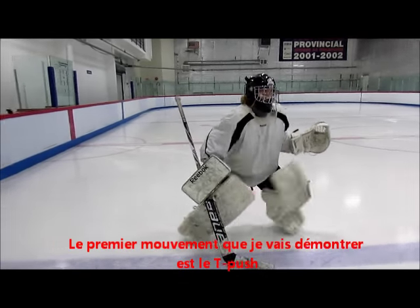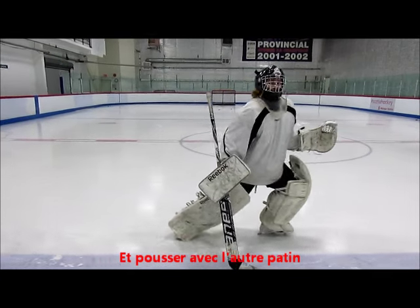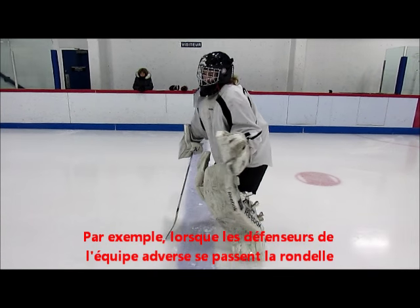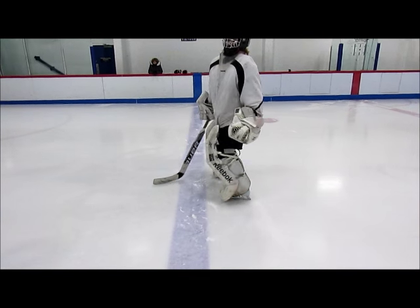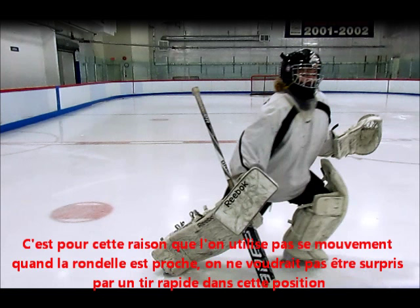The first movement I'll be demonstrating is the T-Push. You simply want to turn one of your skates in the direction you want to go and push off with the other. Here is a side view of the T-Push in slow motion. The purpose of the T-Push is to cover long distances — for example, when the opposing team is making defense to defense passes, you would T-Push across your crease. As you can see, there are many openings when you're in movement.